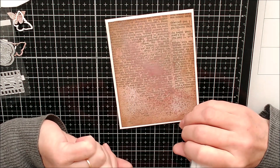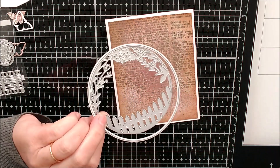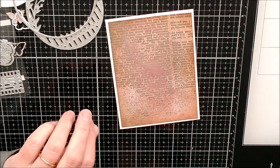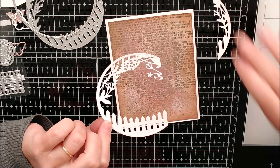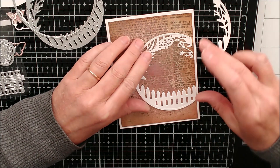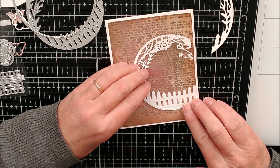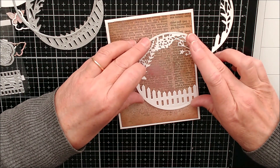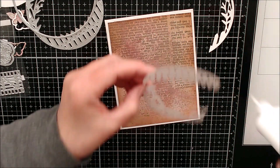I've taken this die and a circle die and cut out this shape with a little fence on the bottom. I've just chopped a little bit off because I didn't want all of it. I want to put that on here, going parallel to the edge so I know it's straight. I'll just glue that on there and then come back and do the rest.